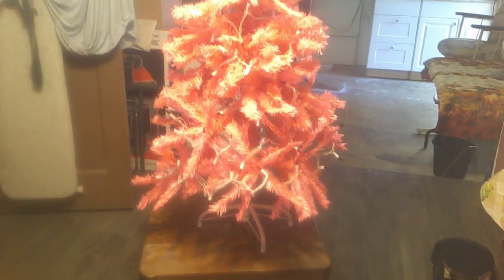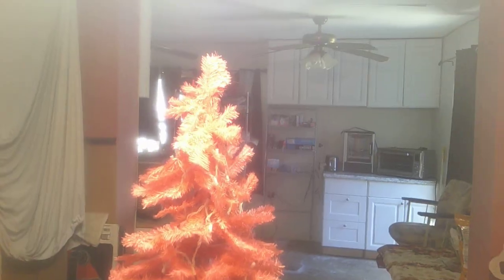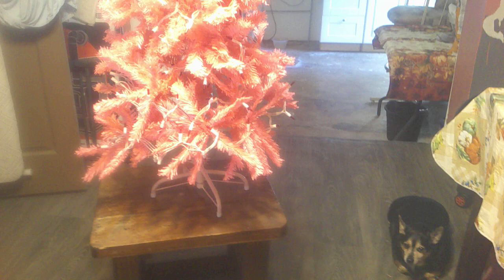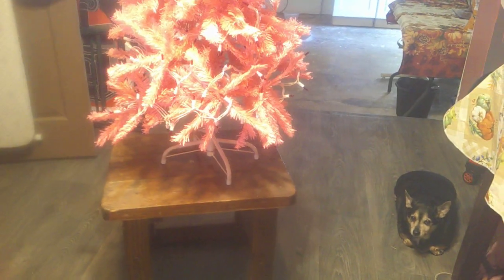Welcome to Sparkle's Corner. We are decorating a pink Christmas tree. I'm sorry you missed the unboxing, but I was using the other camera and it died, so we're doing it on this one.